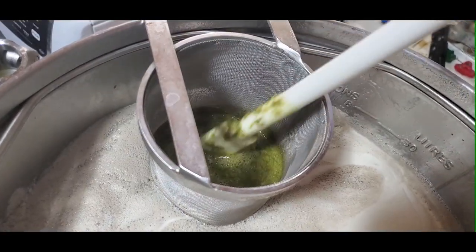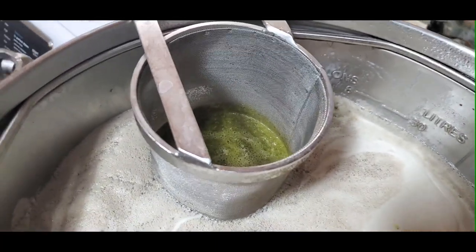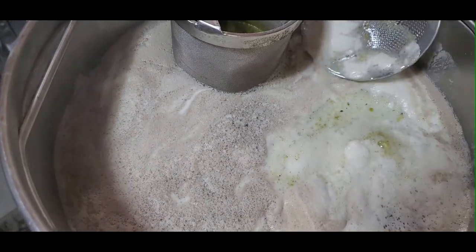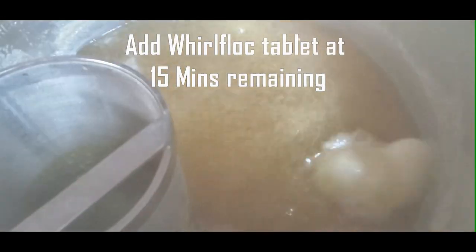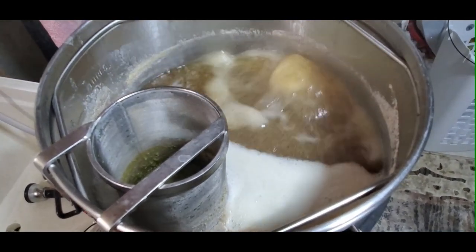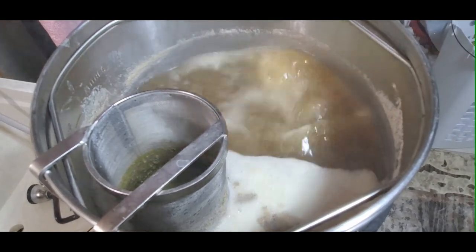I always give my hops a stir. I add them to a hop spider — you can add them directly to the wort, but I find this a lot more convenient, I get no clogs. At 15 minutes remaining you have to be careful when you add your Irish moss tablet or whirlfloc — it does give you a little eruption, but it doesn't boil over.